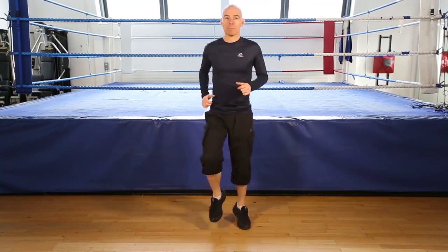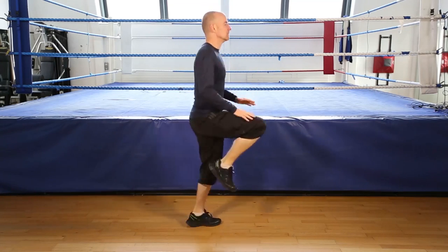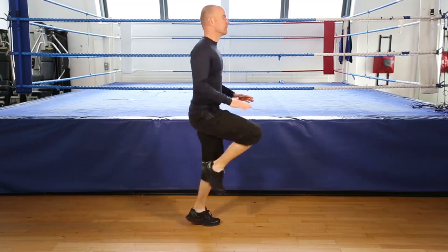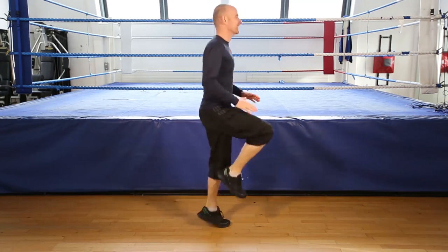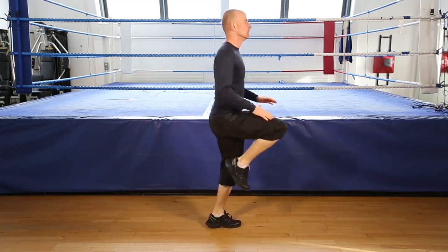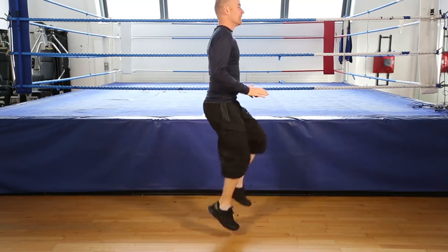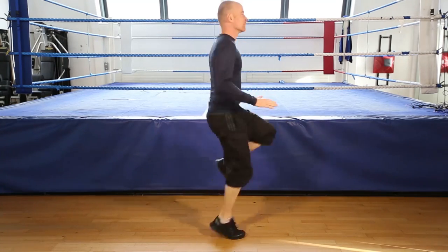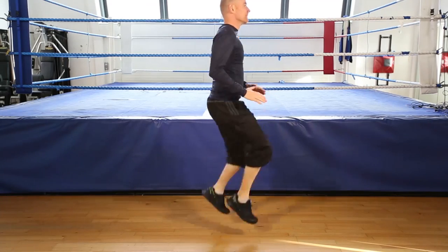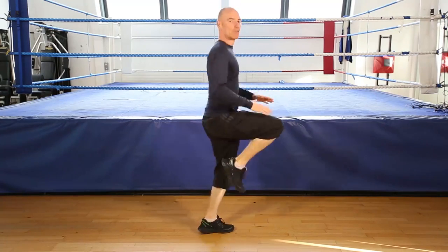Jogging on the spot. Go along. Keep going. Keep going, knees up. Get ready, finish 5, 4, 3, 2, and finish.